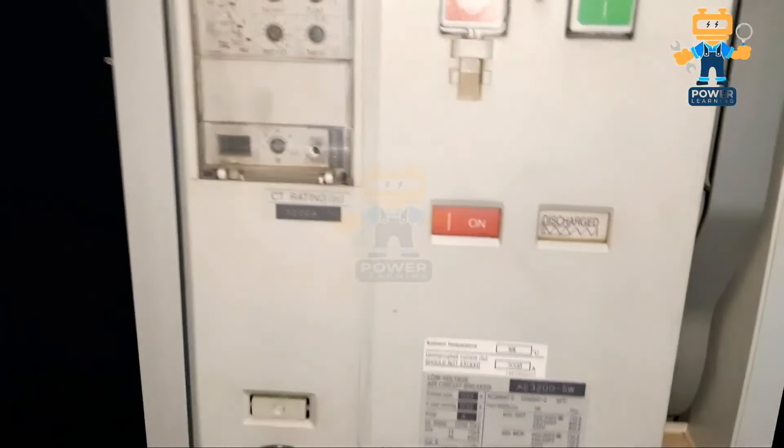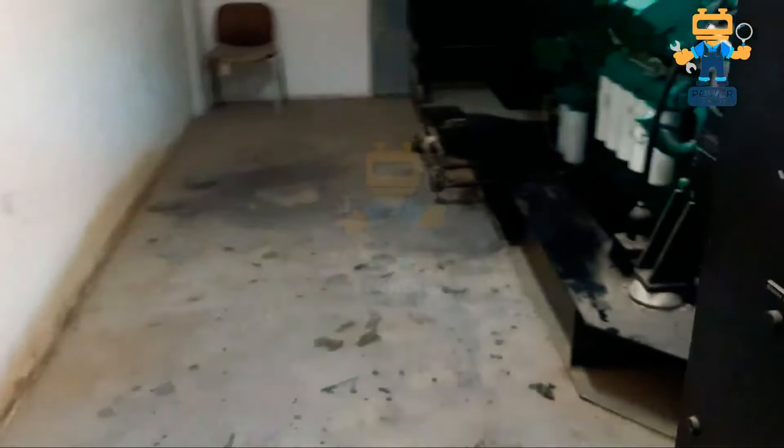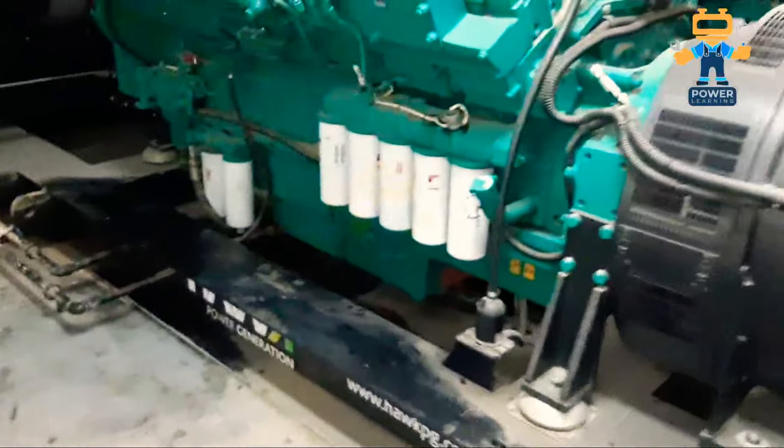Now you see this breaker is off, so I will press the on button. The breaker is now on but the spring is discharged, so I will charge the spring. As you see, I'm now charging it — this is the way you charge a motorized breaker. And this is another engine on this side.